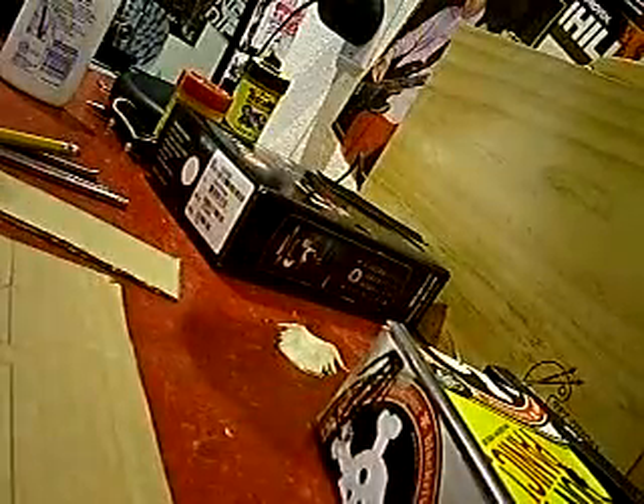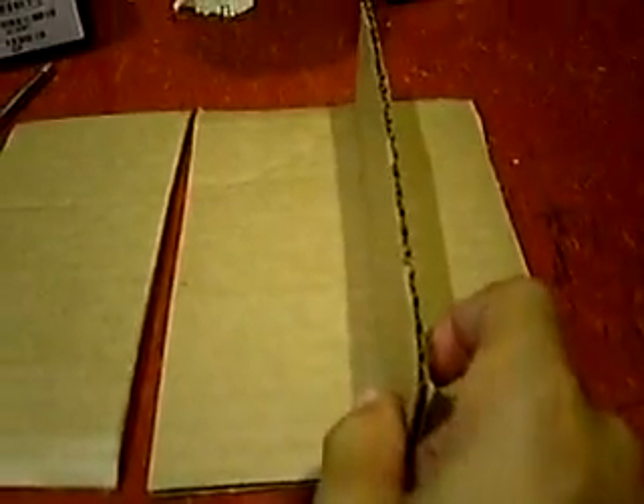All you have to do now is cut them out. Once you have all your cut-out pieces of cardboard, you're going to want to first figure out how you're going to set it up — place them where you want them to be.